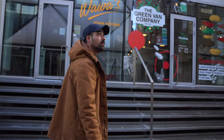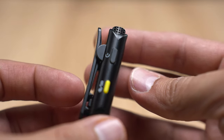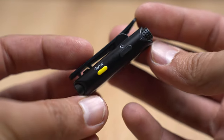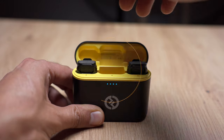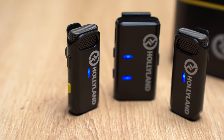First off, the size of these things — this is less than one centimeter thick, so it is really really small, you barely see it, and it is 11.8 grams, which is featherweight. It takes an hour and a half to charge and gives you 20 hours of recording time. The microphones last eight hours, so you can charge them three times from one box charge. Very useful when you're shooting all day or doing interviews.